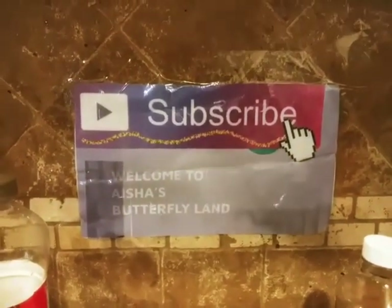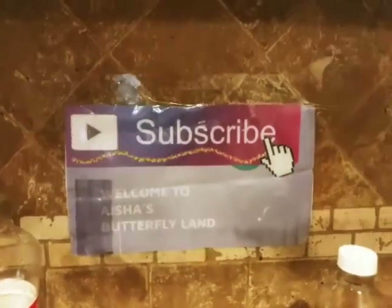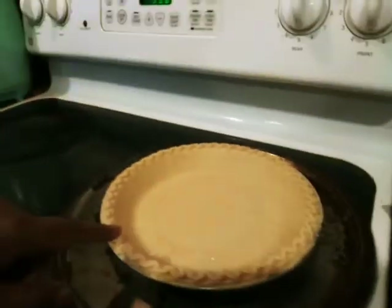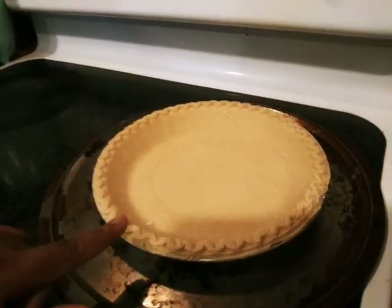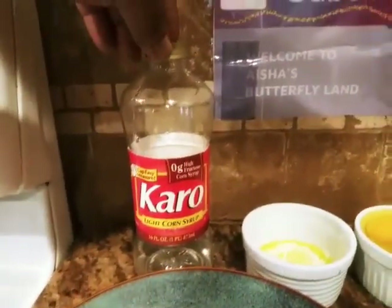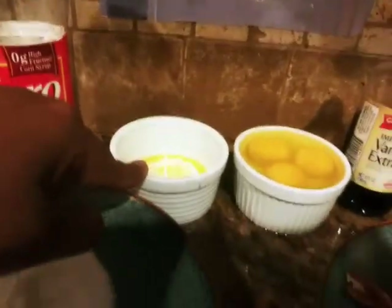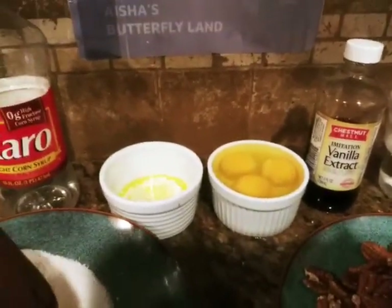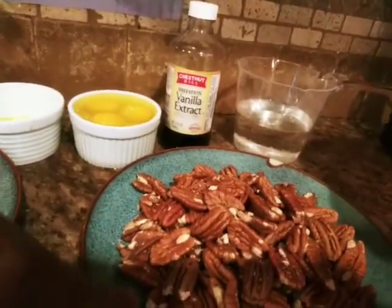Today we are making homemade pecan pie! I'm so excited, so let's get started. Let's go over the ingredients: you'll need one pie crust — store-bought is fine. I have one cup of white sugar, a pinch of salt, Karo light corn syrup, two tablespoons of unsalted butter — if you use salted butter, leave the salt out — three large eggs, vanilla, and one and a half cups of pecans. You'll also need a large bowl.